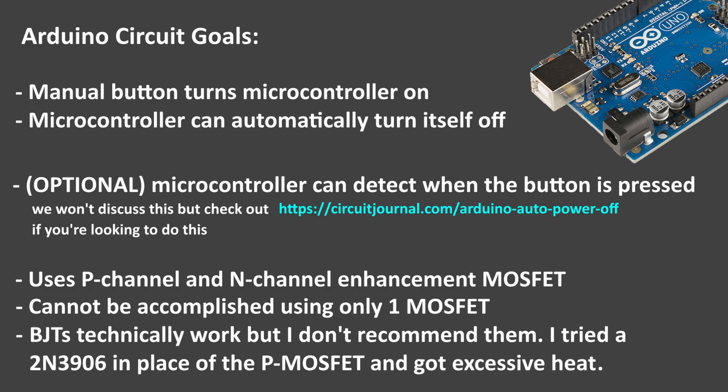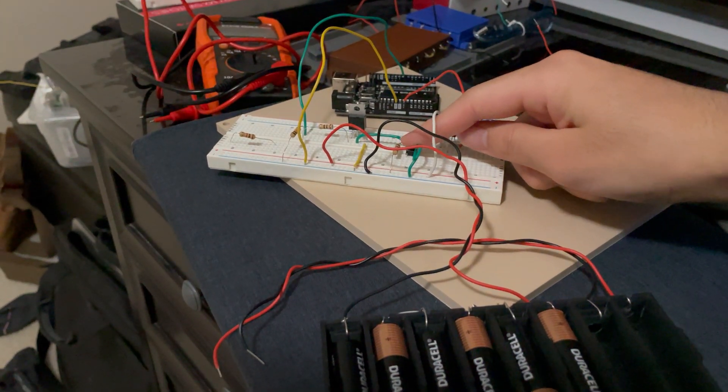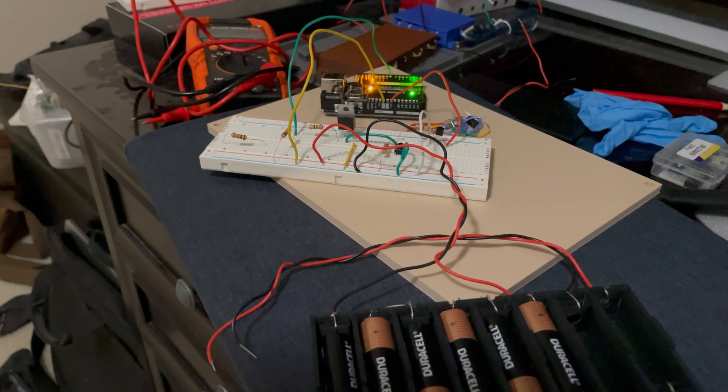You might ask: can you use a bipolar junction transistor, or a BJT, in place of one of the MOSFETs in this circuit? Technically, yes, you can. Here's me using a 2N3906 in place of the P-channel MOSFET. As you can see, the circuit successfully powers on and turns itself off after 5 seconds like it should.